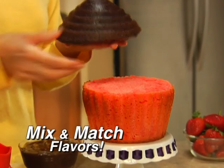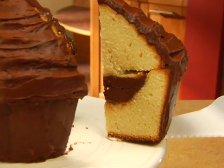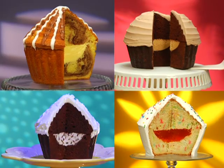Mix and match delicious flavors. The possibilities are endless. Nothing's more thrilling than a chocolate filling, made easy with our Magic Center insert. Fill Big Top's with pudding, mousse, gelatin, even your favorite ice cream.